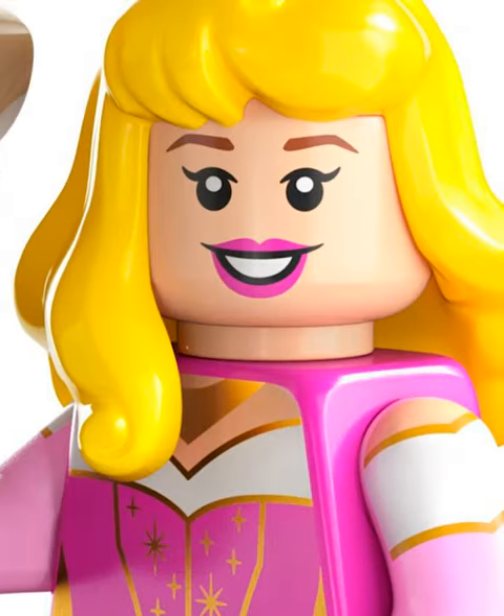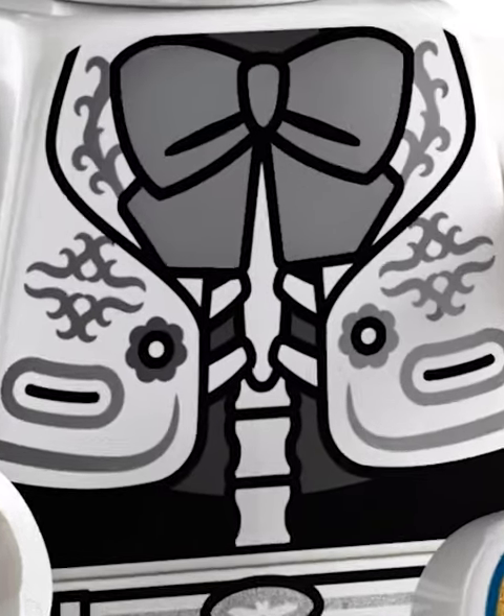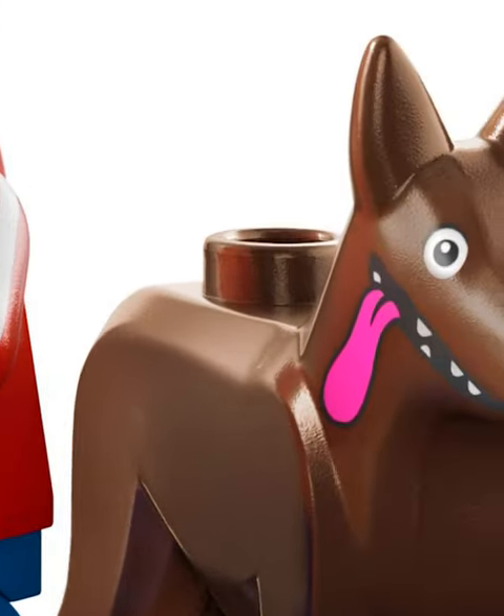Aurora's okay, but a pretty bland choice. Mulan looks incredible, and I love the little firefly jar she has. Ernesto might be my favorite fig of all time — the skeleton printing is so cool. Miguel's also amazing, and I love the weird dog print.